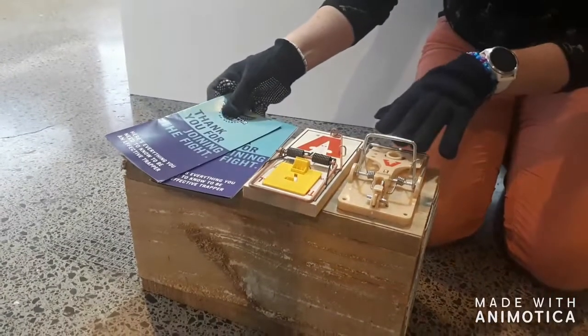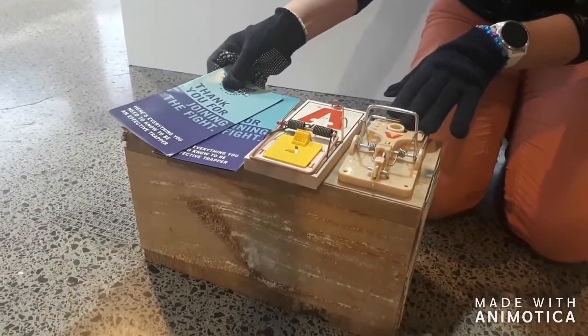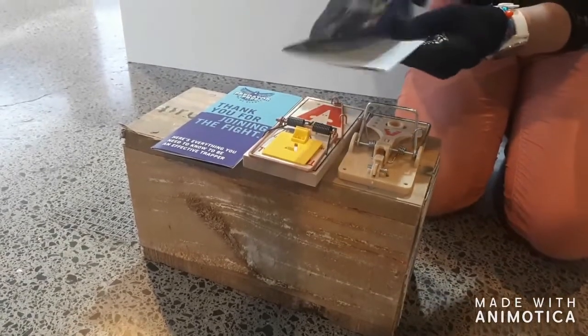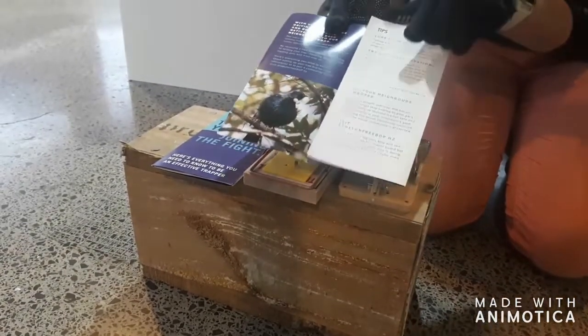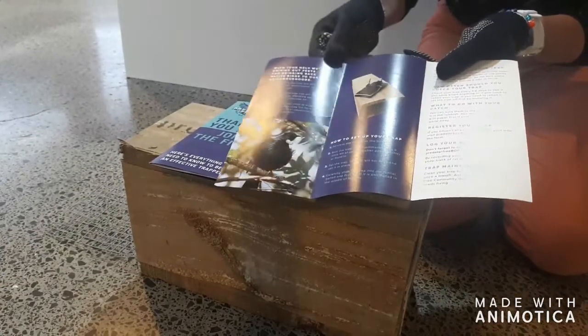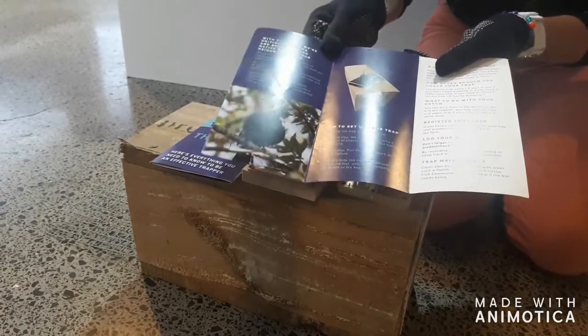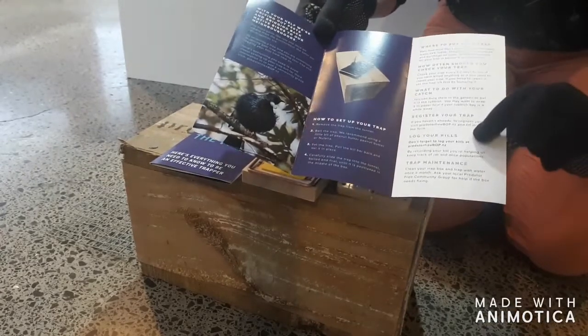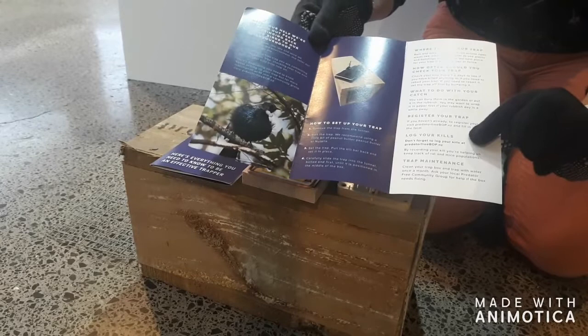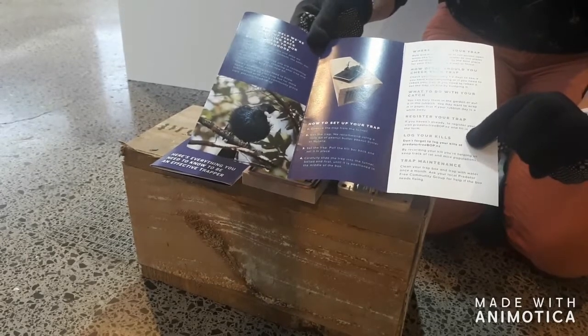Don't worry if your plastic trap is either black or beige — they are the exact same trap. The brochure is going to give you tips and tricks on the trap and the trapping tunnel, specific to the type of trap that you have. The most important part is the 'log your kill' section — if you do catch anything, you need to let us know at predatorfreebf.nz.